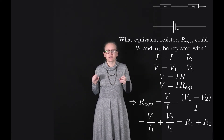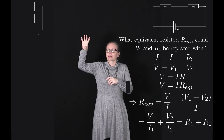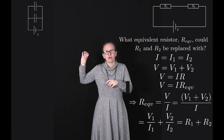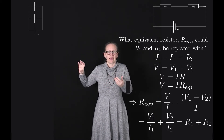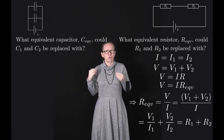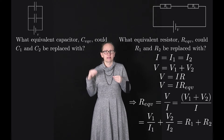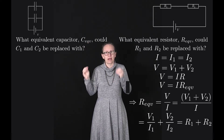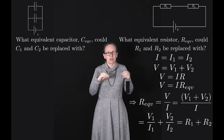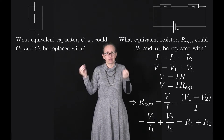Now let's consider two capacitors connected in parallel — capacitor C1 and capacitor C2 connected in parallel with a battery supplying a voltage V. We want to ask what equivalent capacitor could replace these two capacitors connected in parallel and have the circuit behave in the same way. So what we're trying to find is C equivalent, the equivalent capacitance.